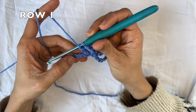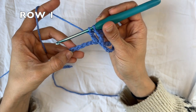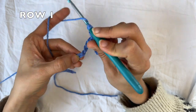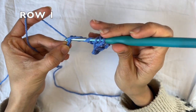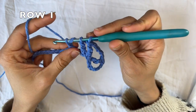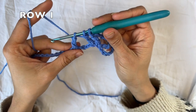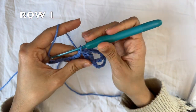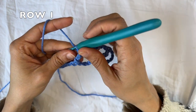Now we're gonna skip four chains — one, two, three, four — and into the fifth one, we're gonna do our other treble crochet for the treble crochet two together. So you're gonna yarn over twice, go into that chain, grab the yarn and pull it through. Grab the yarn, pull through two. Grab the yarn, pull through two. And now you have three loops on your hook. So now you're gonna yarn over and pull through all three loops. And that is your treble crochet two together, and you skipped four chains in between.